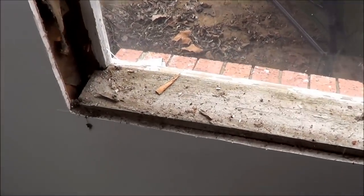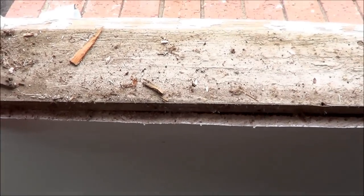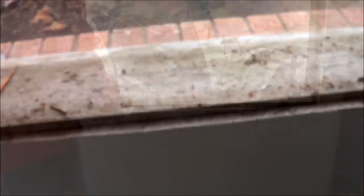This is actually plexiglass, not glass — the other side had glass and plexiglass, but I think both of these are plexiglass, so we don't have to worry about shattering too much. For the bottom seal here, this is the actual bottom of the built-in window frame seal. We're going to pull this out and I'll show you what's underneath.